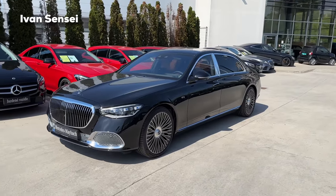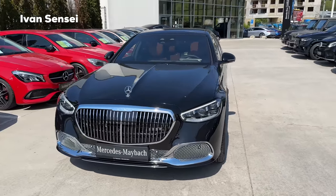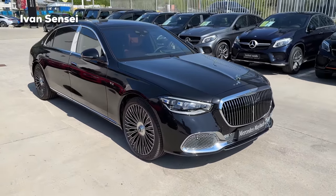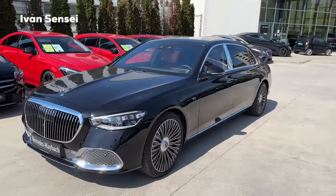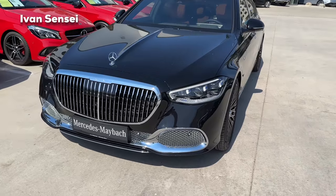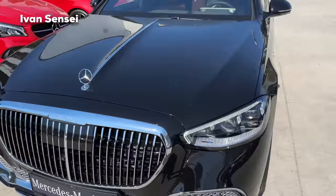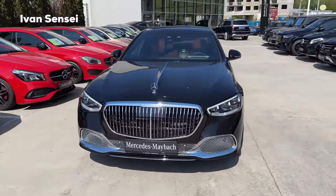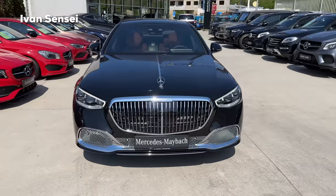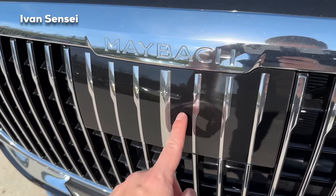The black spec looks like a classic, especially in the limousine. This is the top-dog S680 with a V12 engine — a real pinnacle of automotive luxury. The car has a lot of chrome, as you'd expect from a Maybach — around the windows, at the front, and on the radiator vents. The 680 has these vents in chrome, while the 580 V8 model has them in black, making it easy to differentiate. There's also a large Maybach grille, and a hidden radar for the Distronic in the middle.